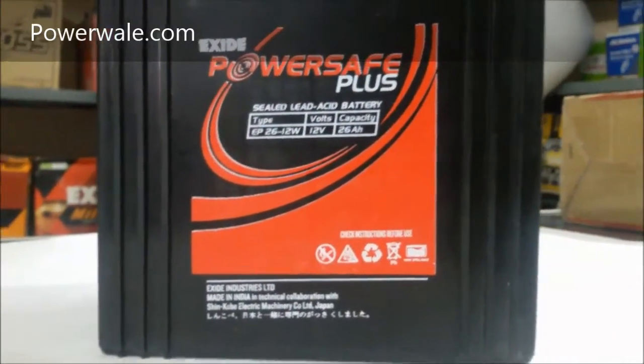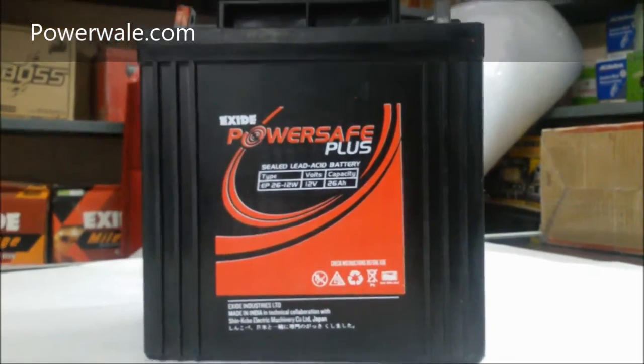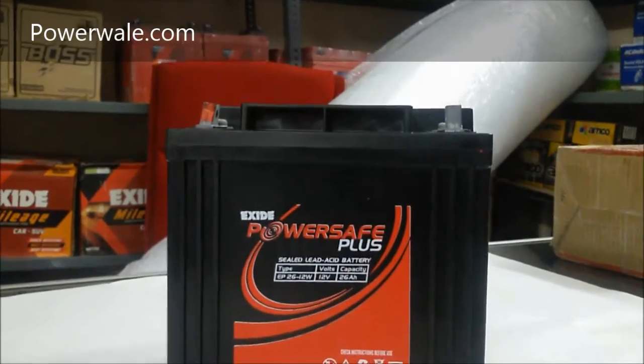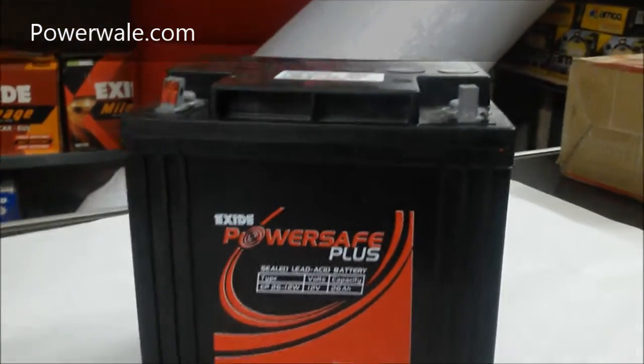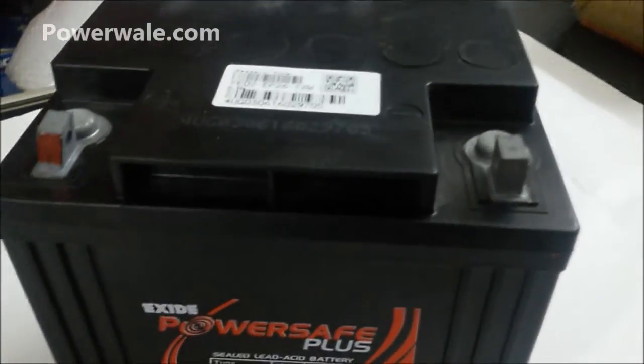If you look at the highlights of this product, it has an ABS container lid, better aesthetics, strong and free from destruction, brass terminal with leading coat, better conductivity, free from corrosion, and over-partition welding, which makes it free from intercell weld failure.